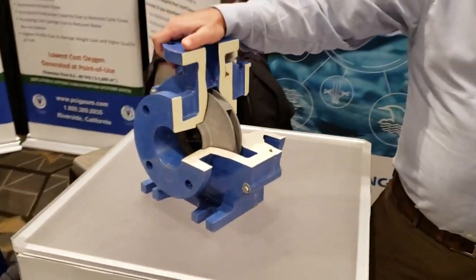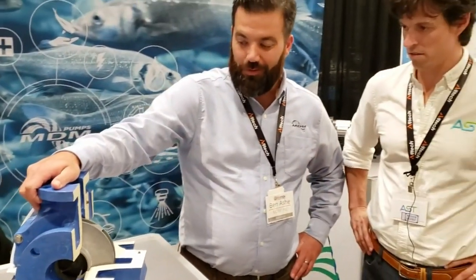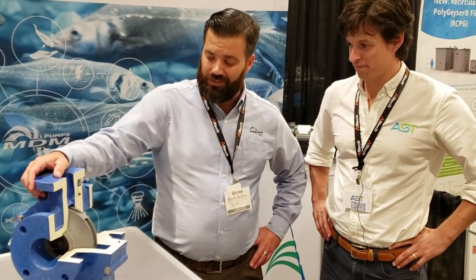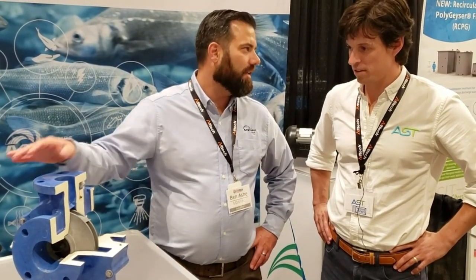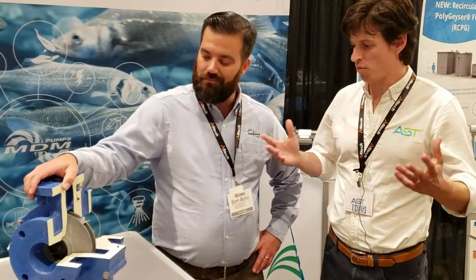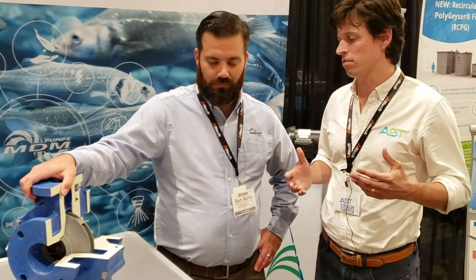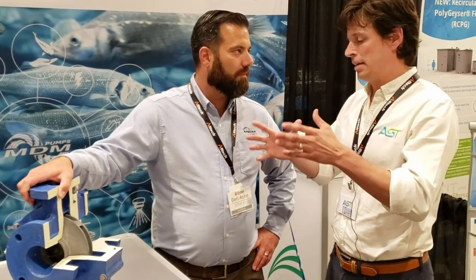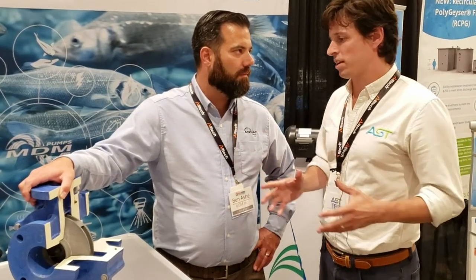So what's our maintenance for something like this? Do you all make it easy? We do. Hopefully you don't have to touch it at all, but there are some wear parts — that would be the mechanical seal. About two to three years of service and you're probably going to want to replace those. There are things that happen when it's time to replace them, and all things being equal, you don't want to push it harder than it needs to be pushed.